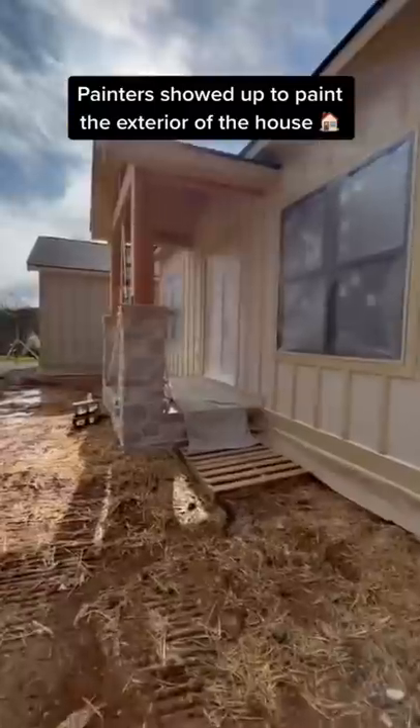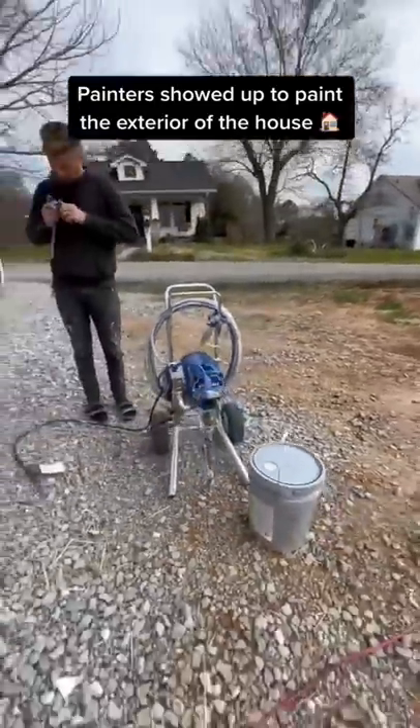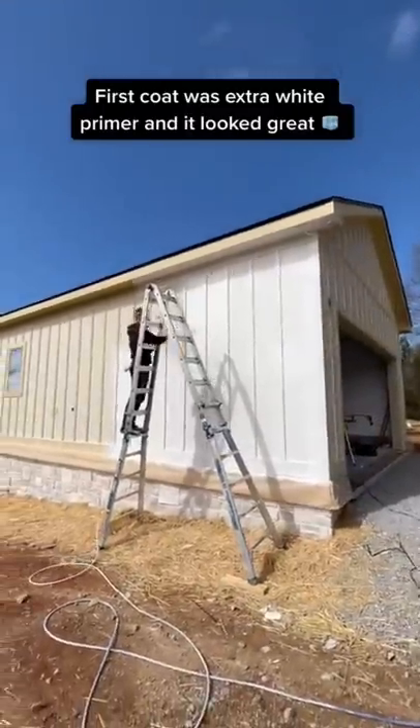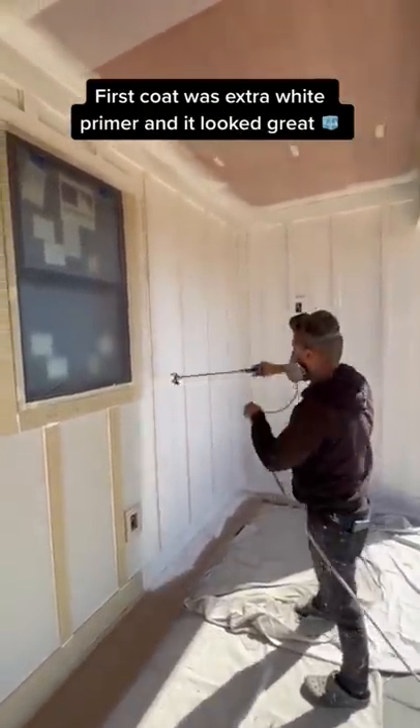My painters showed up and started prepping the house so that they didn't get any primer or paint on the exterior stone veneer. Then they got their spray machine, got their masks on, and they were getting straight to work. They started spraying this white primer right here and it turned out freaking beautiful. I love the progress of the house.